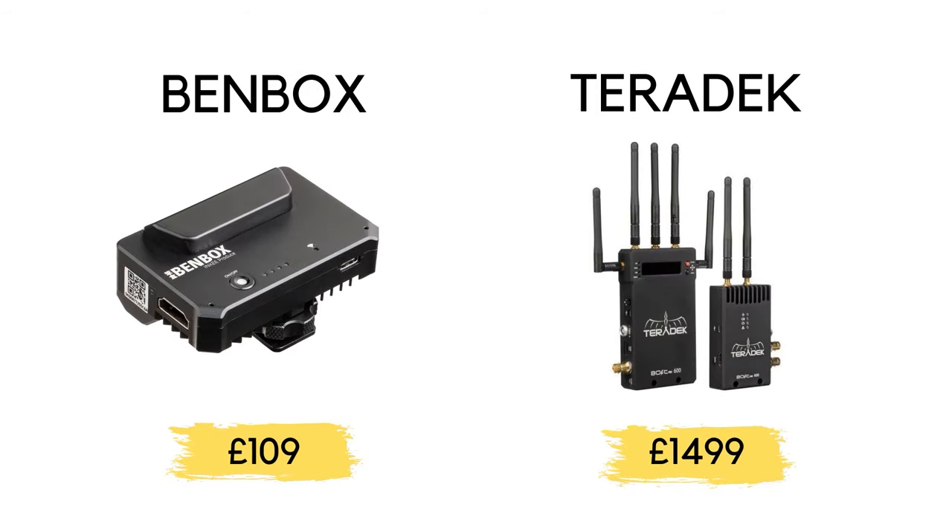If you take Teradek, which is probably one of the most well-known in the industry, just for their budget or lowest cost system, it's going to cost you £1,000 or more. Now if you take this Benbox system here, which is designed for small creators and small video production teams, it's going to cost you about £109 or $100 — which is significantly less money.